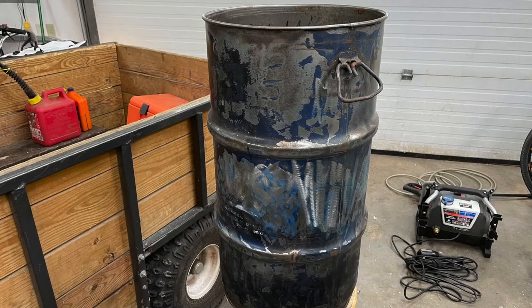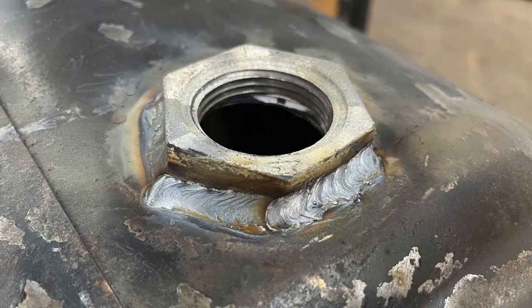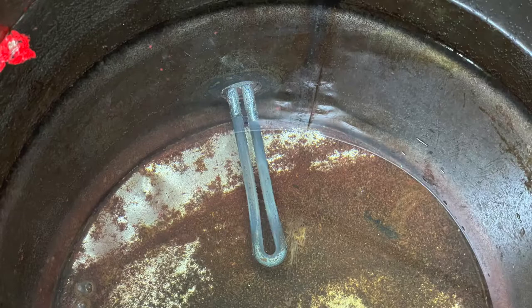I have another video featuring the full build of the plucker. This, however, is just a quick look at the scalder. The scalder is relatively simple — it's just a 15-gallon barrel. I cleaned it up because it was outside for a few years. I welded on a galvanized nut that fits a water heater element. You can also find an adapter, so you just drill a hole and screw the adapter on — there is a no-welding installation method available.